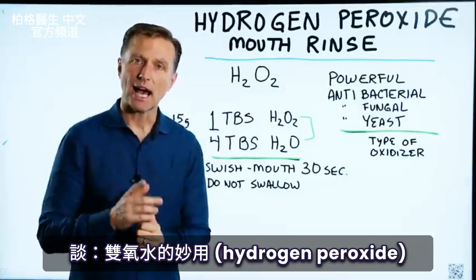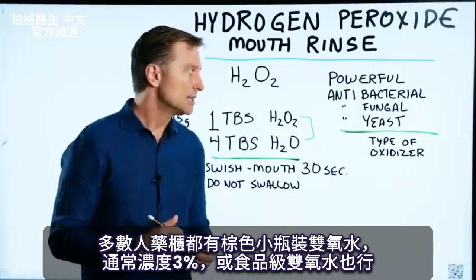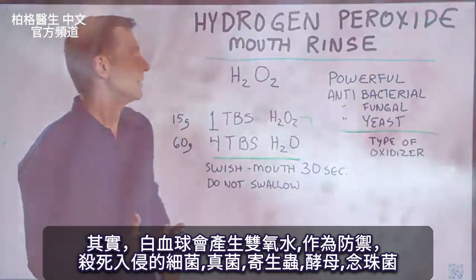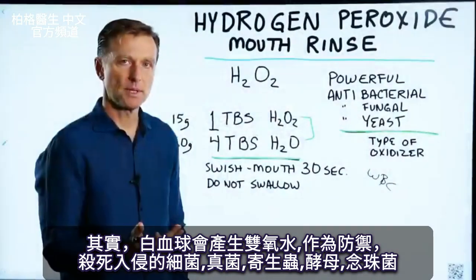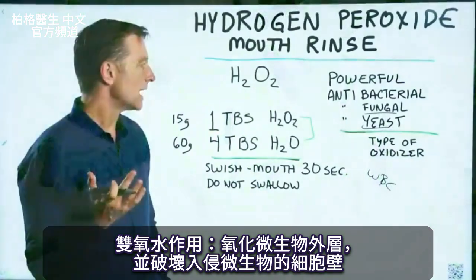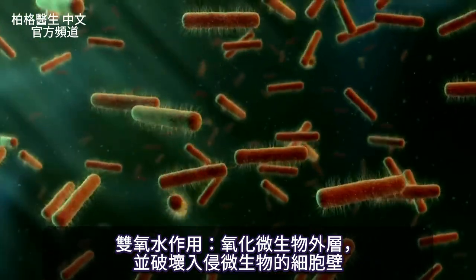I'm back with another interesting tip using hydrogen peroxide. Most people have hydrogen peroxide sitting in their medicine cabinet in a little brown bottle, and it's usually like a 3%. You may have a food-grade hydrogen peroxide, which you could also use. Your white blood cells actually make hydrogen peroxide as a defense mechanism to kill off invading bacteria, funguses, parasites, yeast, and candida. Basically what it does is it oxidizes and destroys the cell wall of invading microbes.